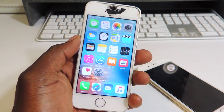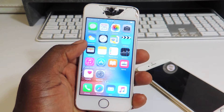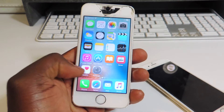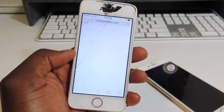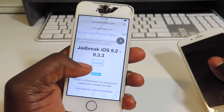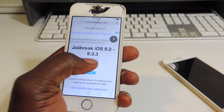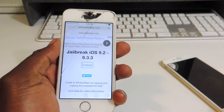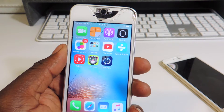This is how you jailbreak it without a computer, so if you're on the go or you don't have a Windows computer, this is how you do it. I have a link in the description — all you have to do is click on it from your device. I'm going to go to Safari. Hit install, tap on install, install again, and we should see that installing on our device right there.